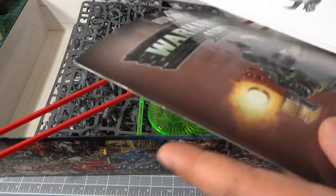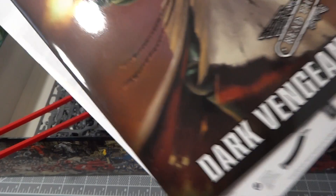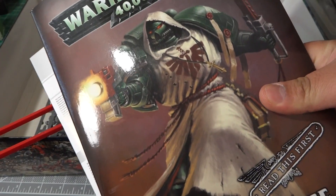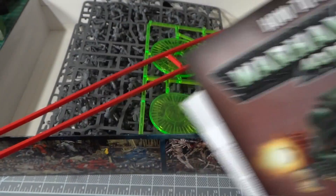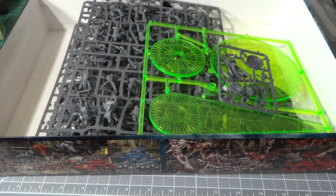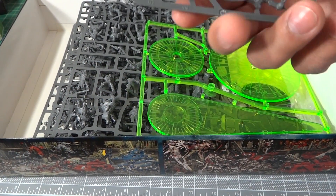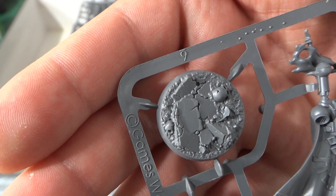And here's the catalog with the missions and campaign to play just for the box set. I guess I'm missing the rulebook somewhere — maybe I took it out already, I forgot. I think I did take it out.